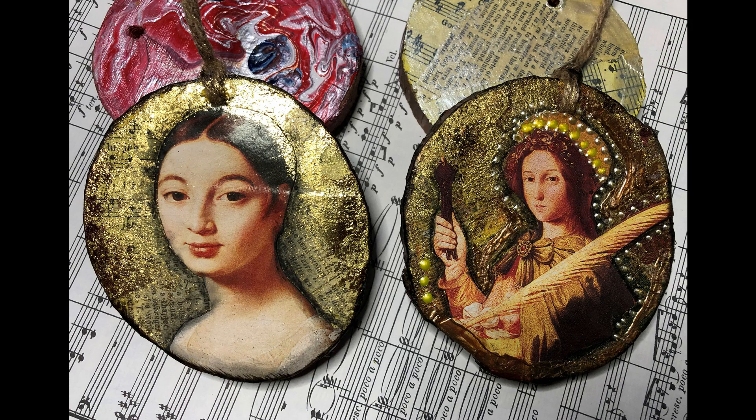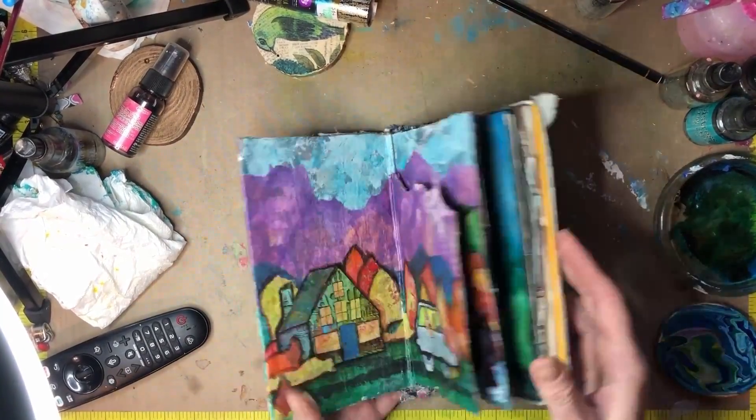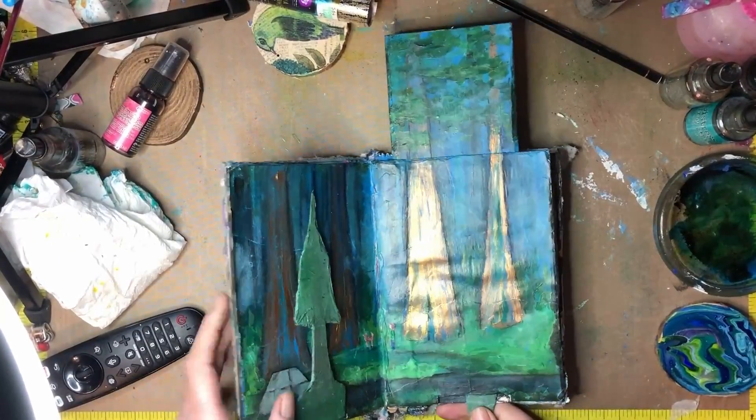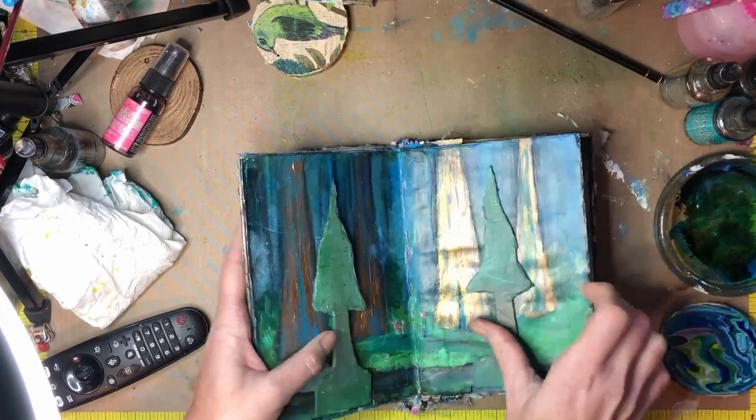Hello artists, how are you today? This is Stephanie Oney coming to you from the banks of the Trinity River. Ozzy and I welcome you to the studio. This is the Wanderlust altered book we've been working on over at Patreon.